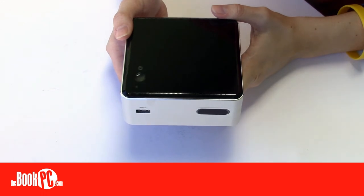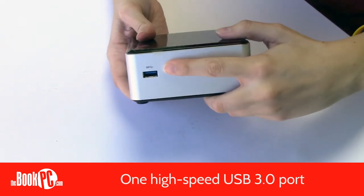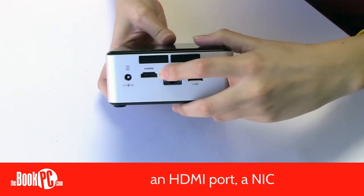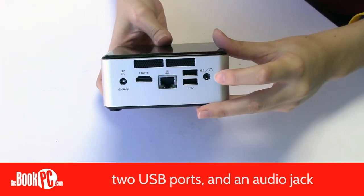Despite its size, it comes with a multitude of ports. In the front, it has a high-speed USB 3.0 port and an infrared sensor. In the back, it has an HDMI port, a NIC, two USB ports, and an audio jack.